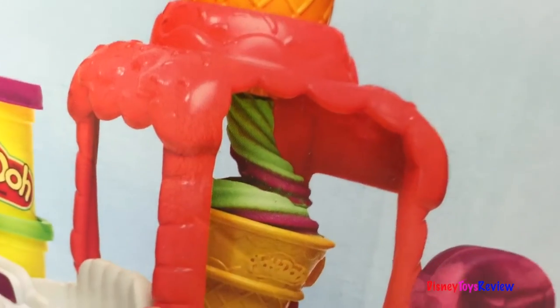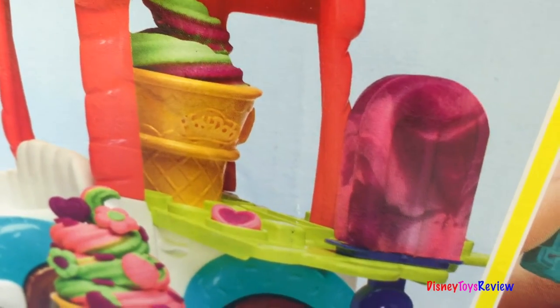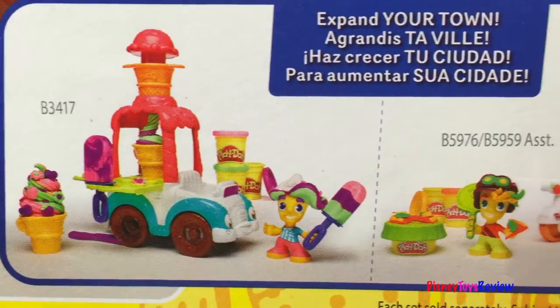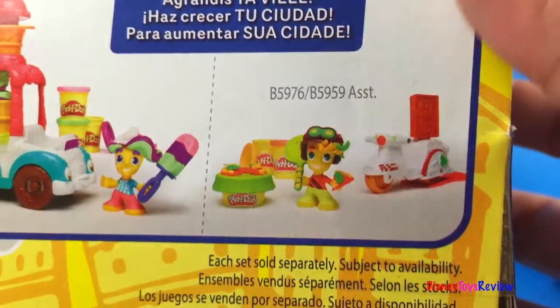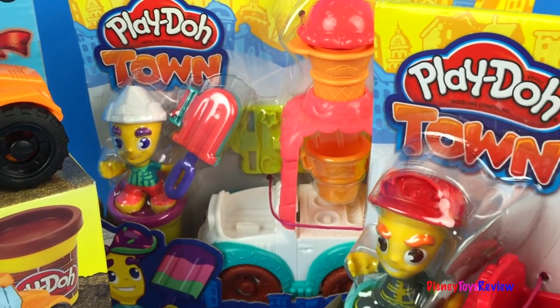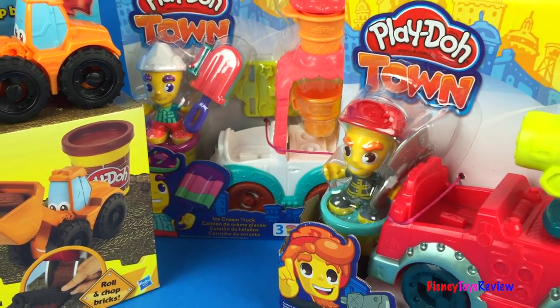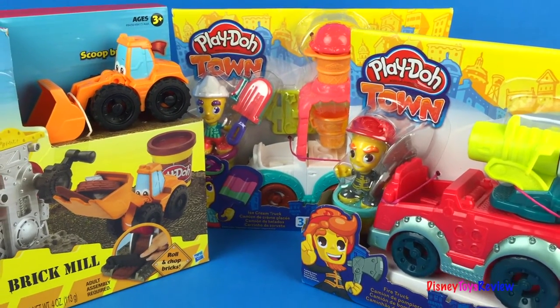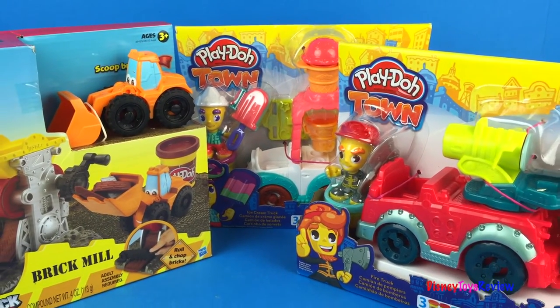This looks like it's going to be a lot of fun. I love making sweet treats. This is only a couple of the Play-Doh Town series that you can collect. Wow, I'm ready to play with some Play-Doh — how about you? Thank you guys for watching my video. Don't forget to subscribe and stay tuned right here on Disney Toys Review for more videos with your favorite toys.